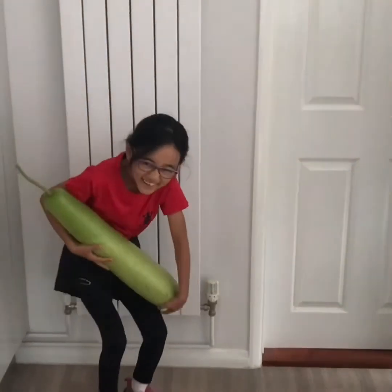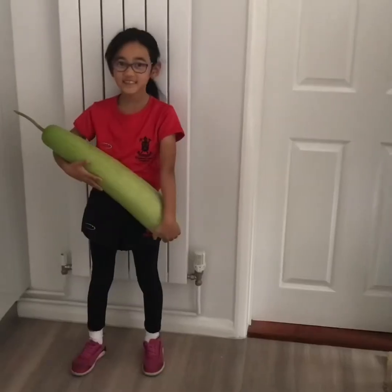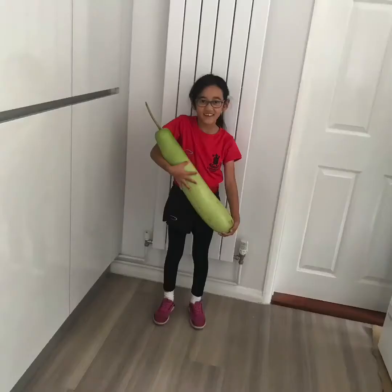Hello everyone, welcome to my channel. Today I am going to make a video of my channel.